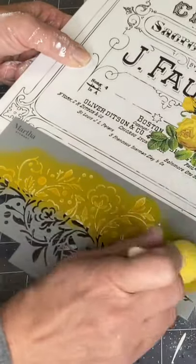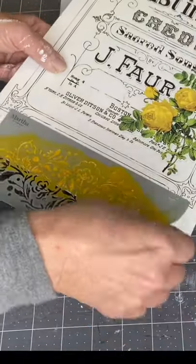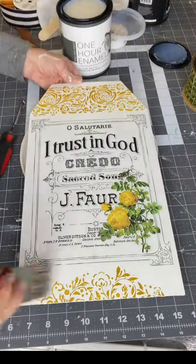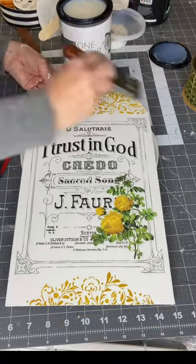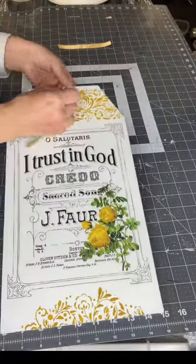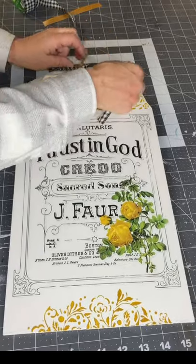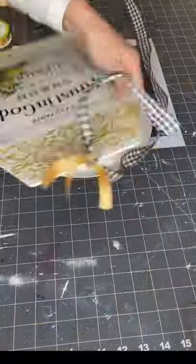I got this tag at Dollar Tree and turned it around to work from the back. The transfer, the paint, the One Hour Enamel Clear, and the brushes can all be found at ChalkItUpFancy.com. My final stage is to go over it again with One Hour Enamel Clear, using my two-inch angle brush — one of the premium brushes also found at ChalkItUpFancy.com. Once all that dried, I reapplied the original tag label and added some gingham ribbon with a little piece of gold ribbon, creating a bow.